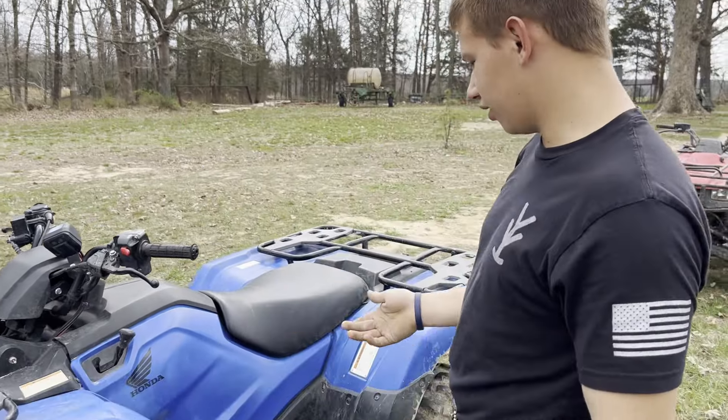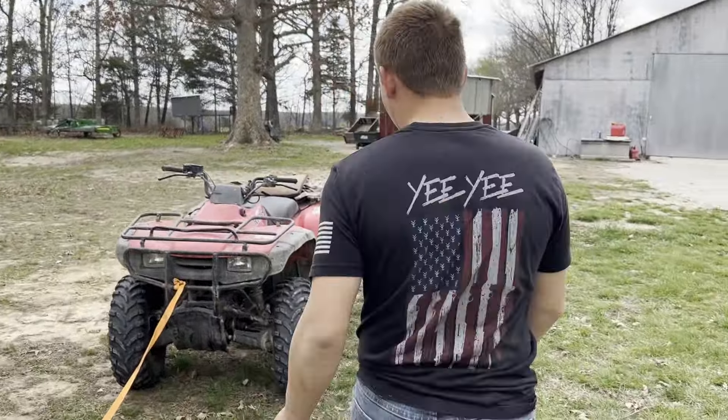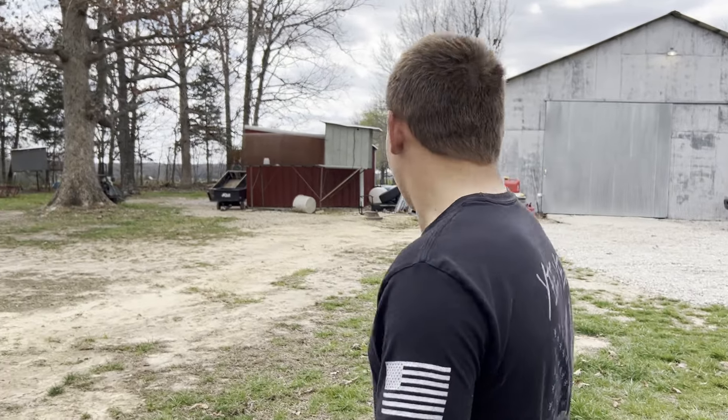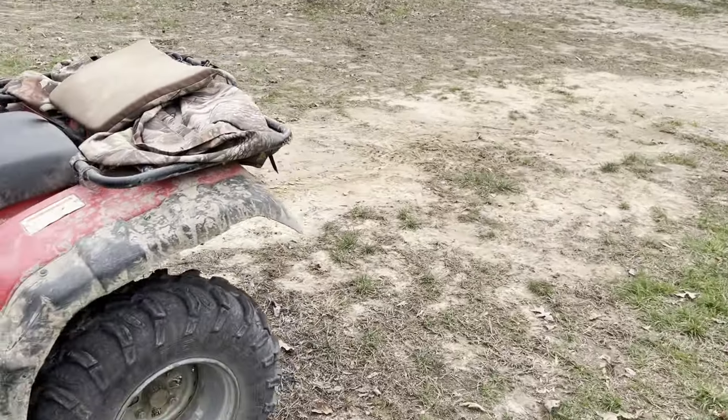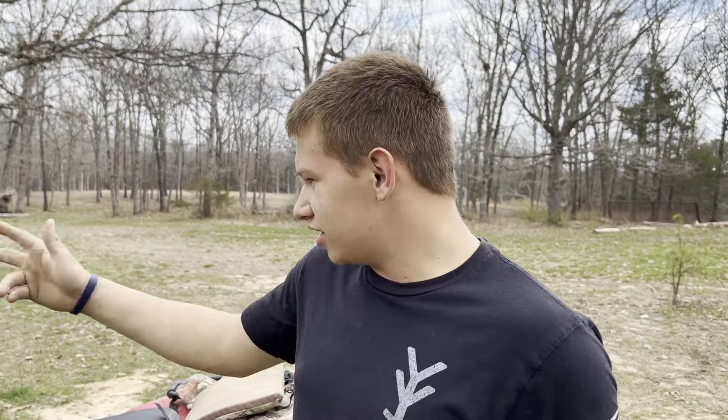We got everything hooked up. We got the 2022 Honda 420 hooked to another Honda 2002 350. This one probably weighs more than that one because that one's all plastic. Next, we'll either hook it to the 1985 three-wheeler with the 250 in it, or the Gorilla cart.